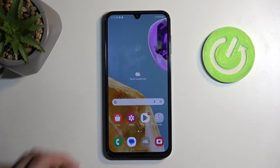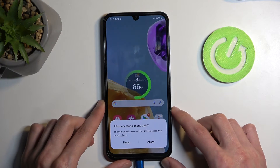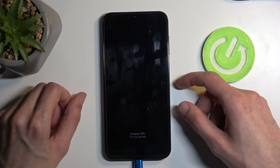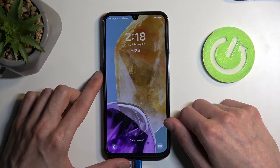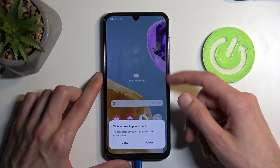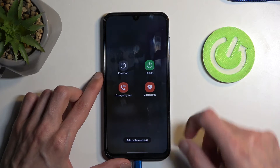In any case, to get started we'll connect the cable — you want to have it plugged into your computer. Disregard any pop-ups, it doesn't really matter. We can do this either from the lock screen or with the device being unlocked. Typically for people that can access their device, you can just pull down your notifications, select the power button, and choose power off.